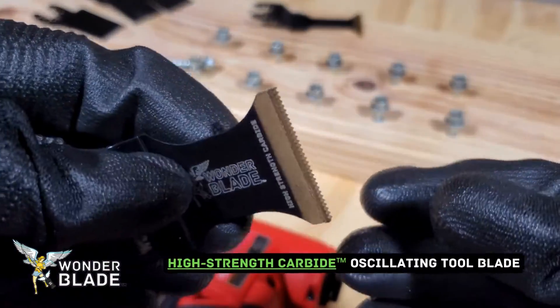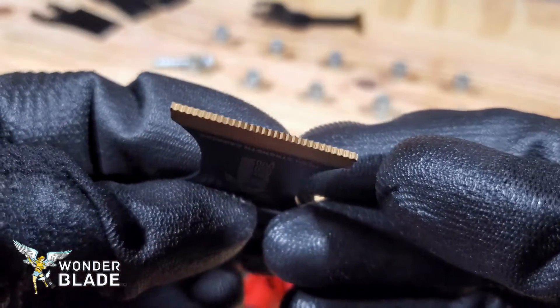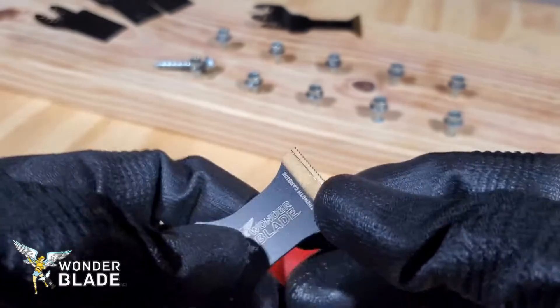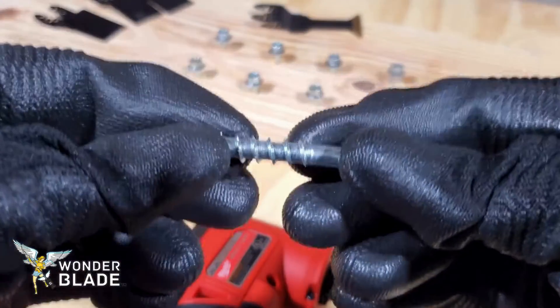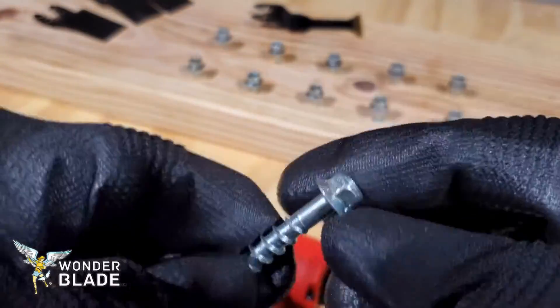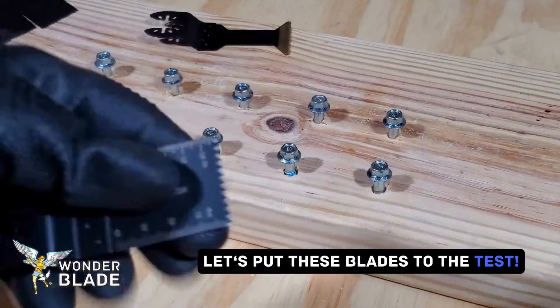And then here we have the high-strength carbide oscillating multi-tool blade from Wonder Blade. Do you think these blades will cut through all these concrete screws? Let's put these blades to the test.